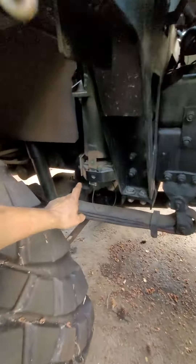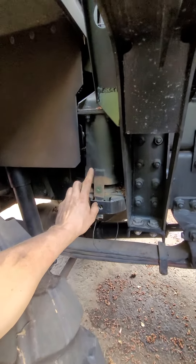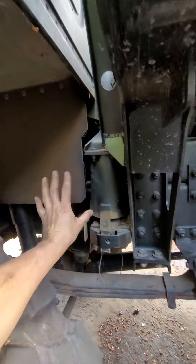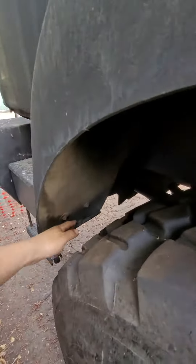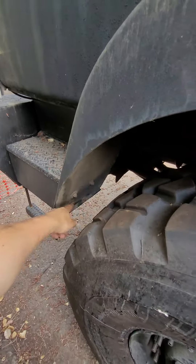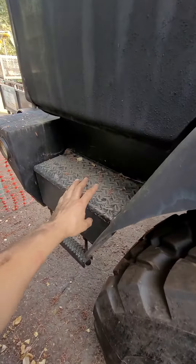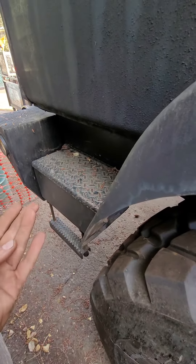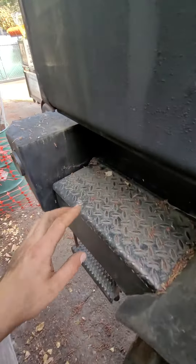That means it now hits the air suspension for the cab specifically, and it also hits right here where the fender comes down and there's a little well. On this side, there is, I believe, a windshield washer fluid reservoir.